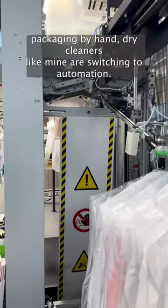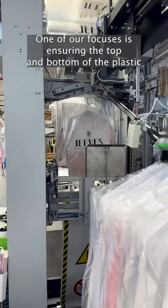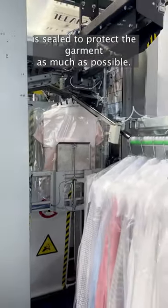Instead of doing packaging by hand, dry cleaners like mine are switching to automation. One of our focuses is ensuring the top and bottom of the plastic is sealed to protect the garment as much as possible.